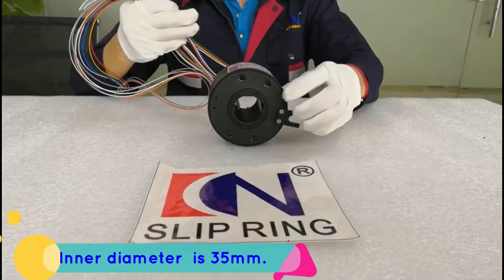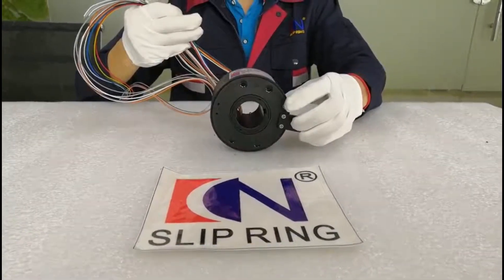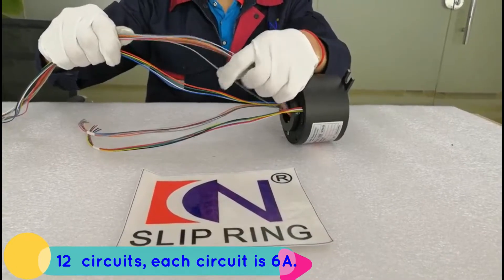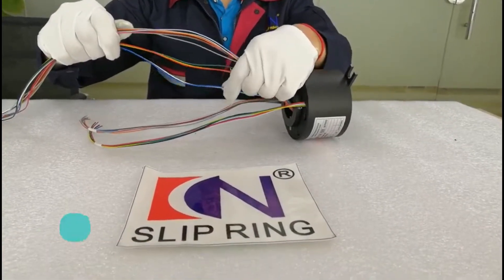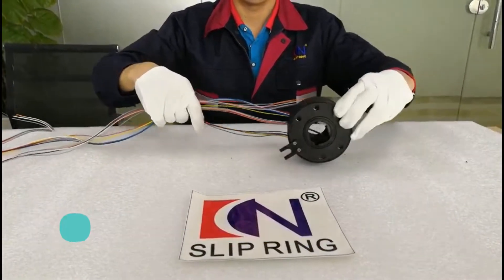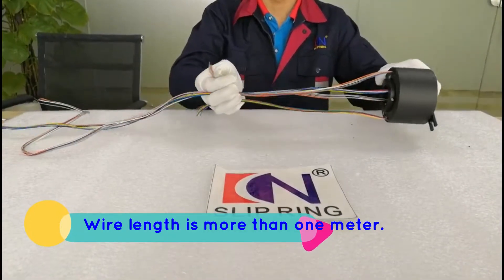The inner diameter of the slip ring is 35 mm. There are 12 circuits, and each circuit is 6 ampere. The outgoing wires are on the same side rather than the regular design, and the wire length is more than 1 meter.